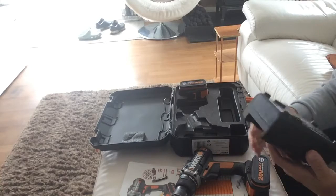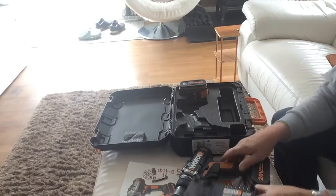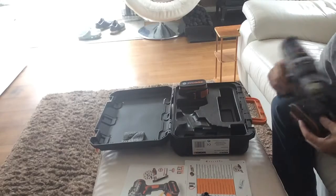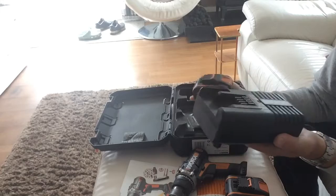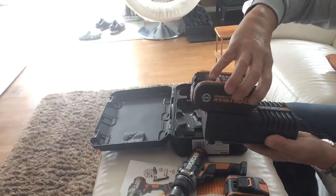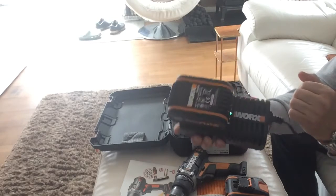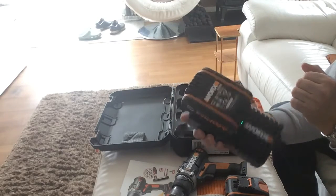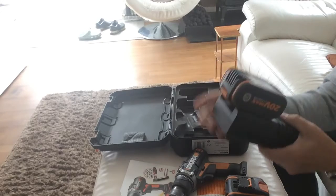When it comes to the charger, you can hang it on the wall because it's got holes there for hanging up. Same as the drill — the battery just slides straight on. When the battery is fully charged, you only get the one steady light.